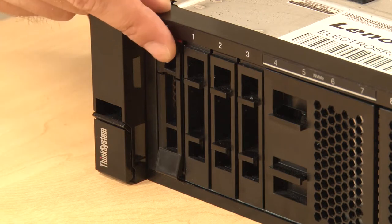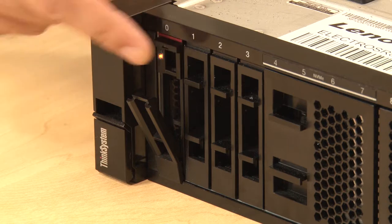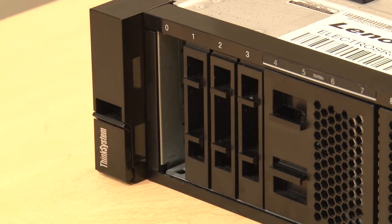Slide the release latch toward the outside edge to partially open the tray handle. Fully open the tray handle to disengage the hot-swap drive from the backplane. Pull the tray handle straight out from the server to slide the drive out of the bay.